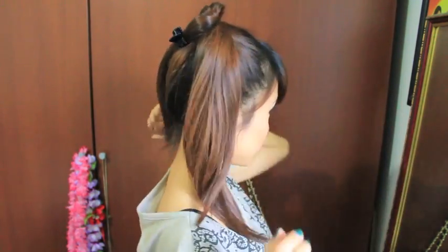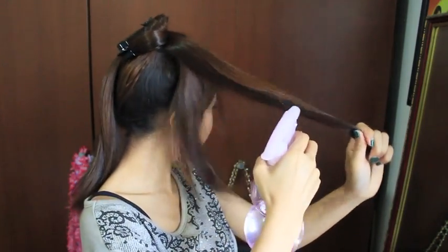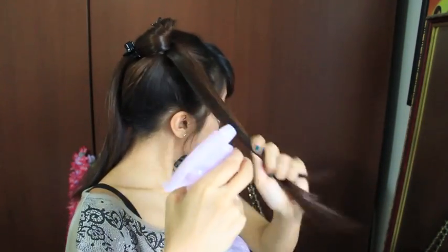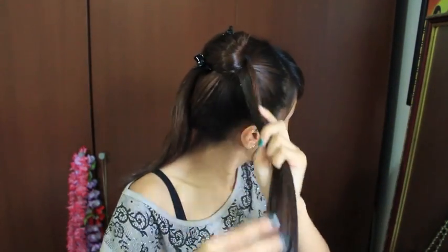Now that the two sections are out of the way, I'm going to grab some water and spray one of the sections to dampen it. Using some gel I found around the house, I'm going to place some on my fingertips and work it onto my damp hair.